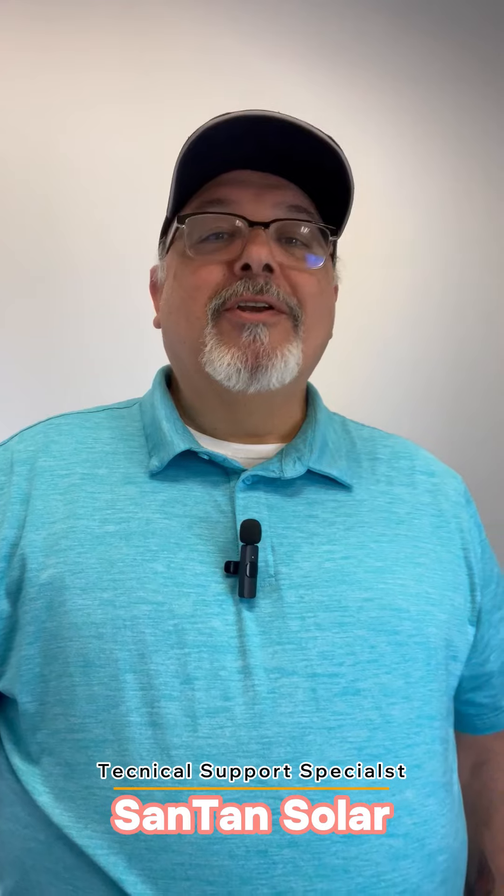Hello, my name is David. I'm with Santana Solar, your one-stop shop for all your solar needs.